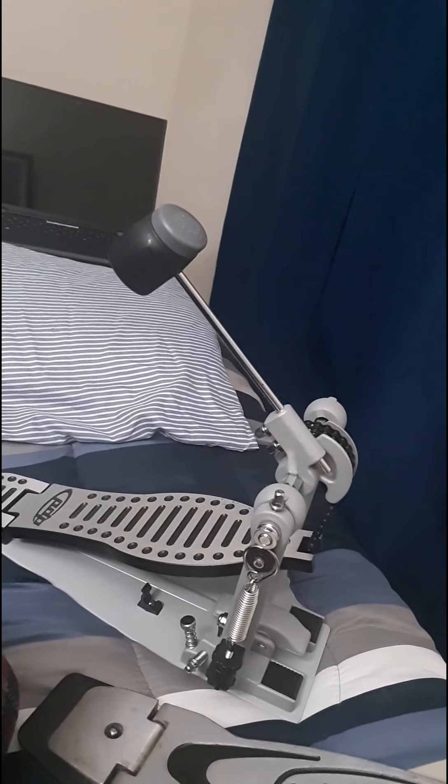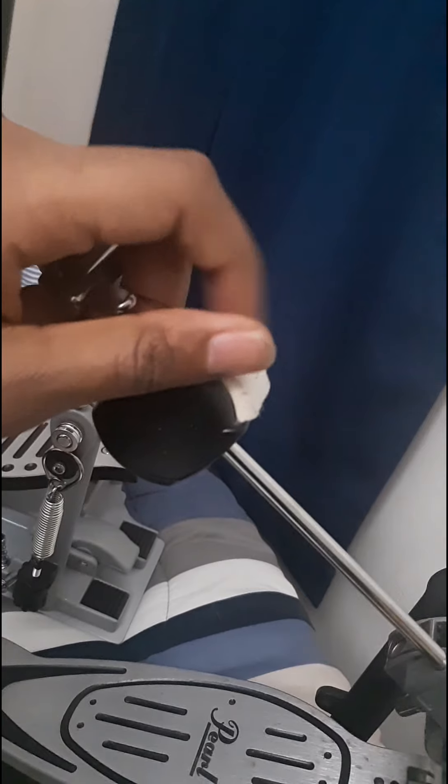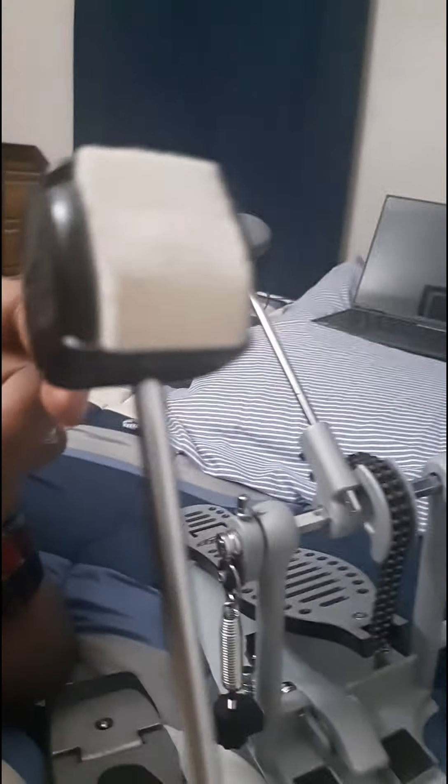Last but not least, I'm going to go over the combination beater. I believe what I have here is a combination beater because it's mixed — it has felt on top and plastic on the back. This is the Pearl dual beater. The combination beater has two or more beater heads. This is a perfect example of a combination beater, combining the warmth of felt with the attack of plastic.